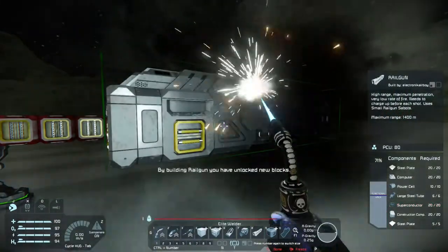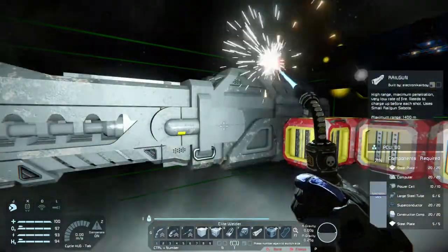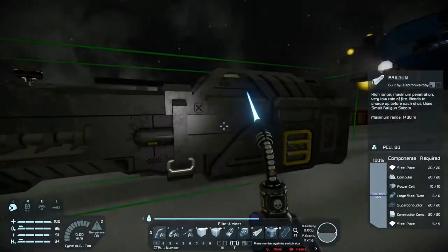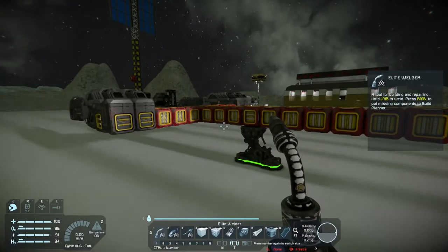It does take quite a bit of materials to build a rail gun. It takes a few superconductors, power cells, and large tubes. It's quite a bit compared to most weapons.